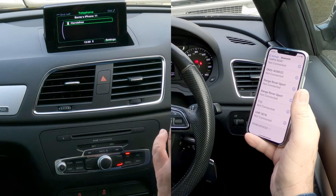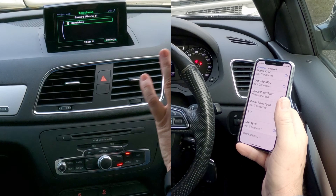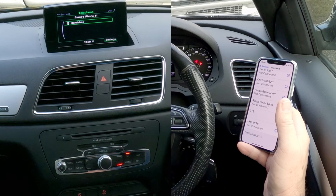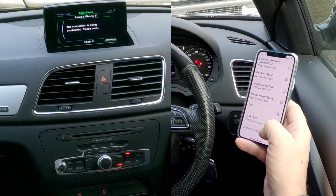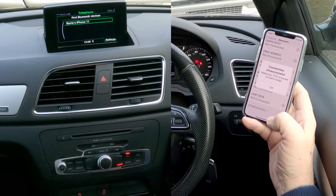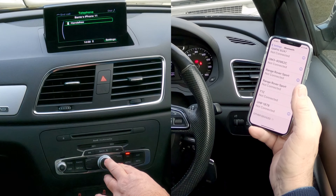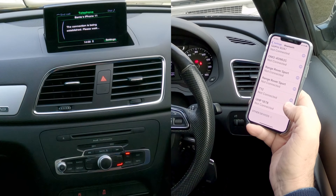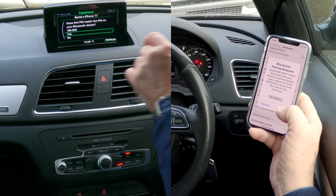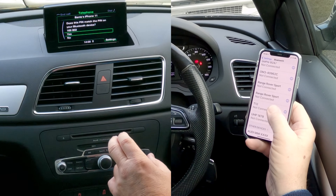One thing I'll also tell you: sometimes this shows audio streaming. Sometimes when you come to this bit, you've got hands-free and you've also got audio, and there's a tick, then you click select. For some reason on this one it's not — and on other cars, not just this one. So I'll show you what to do. Click on hands-free. Connection unsuccessful — we'll try again. Barry's iPhone 11, hands-free. There you go.